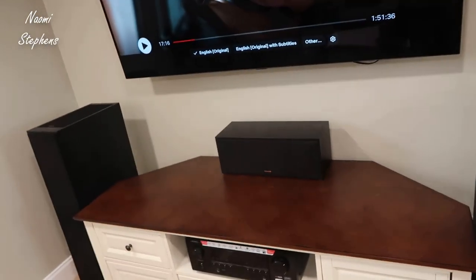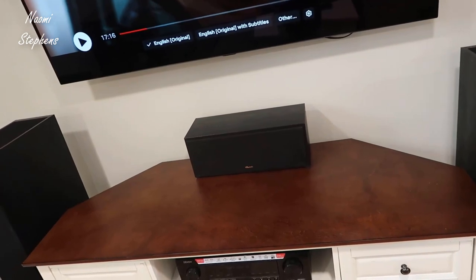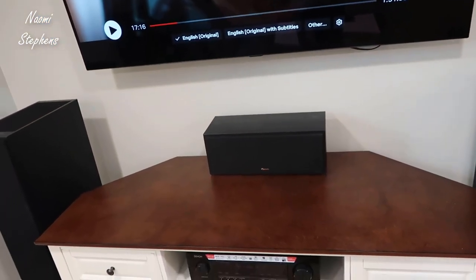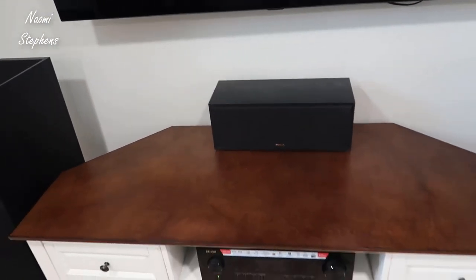This isn't a huge room, but overall I'm very happy with the sound and everything I was able to do with this full configuration. I do recommend, if you're really looking to make the most out of your home theater setup, a center speaker is going to help really complete the audio setup.